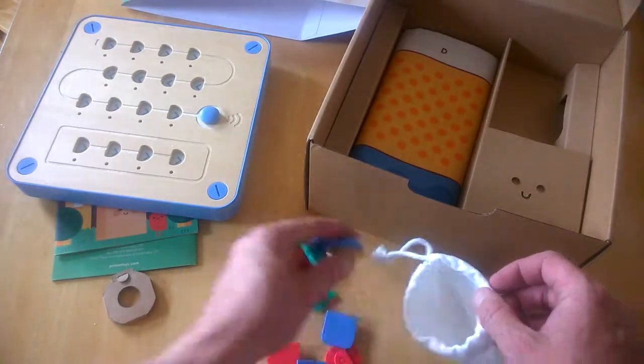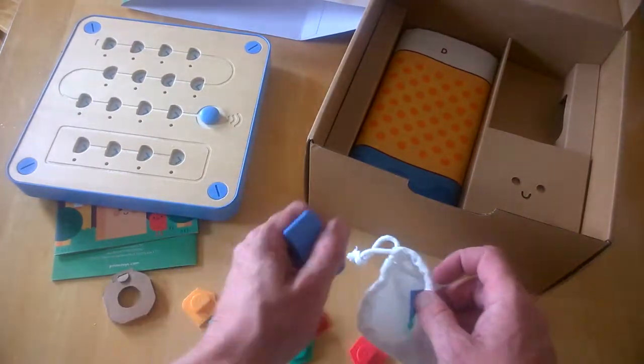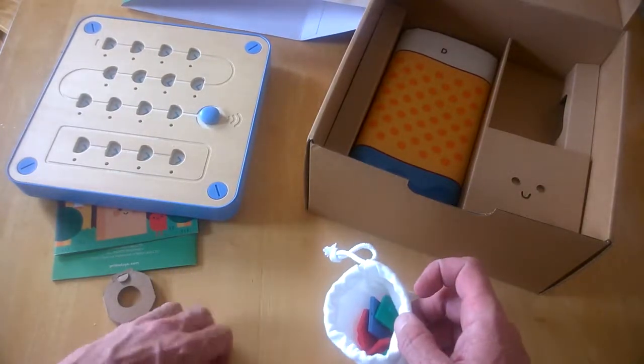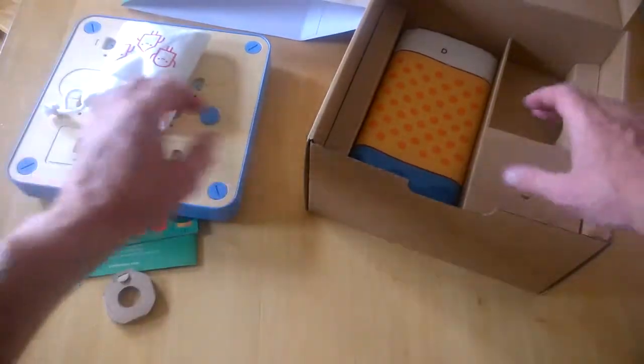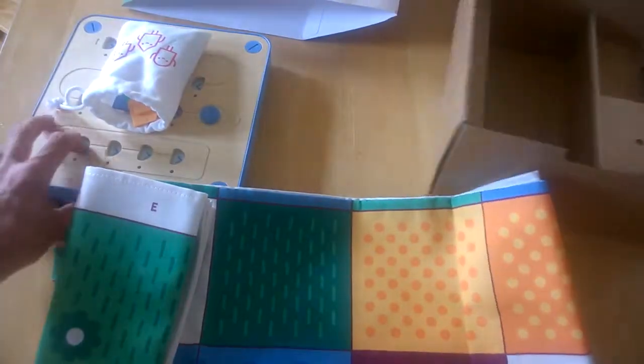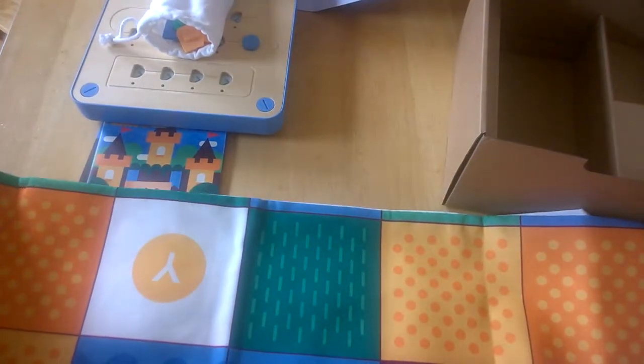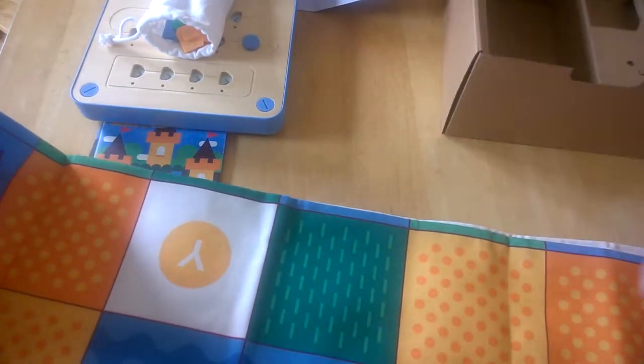Setting the blocks aside, here is a map — or play mat — and you place the robot down on this big square area. It folds out like so, and that's pretty much what it's for.